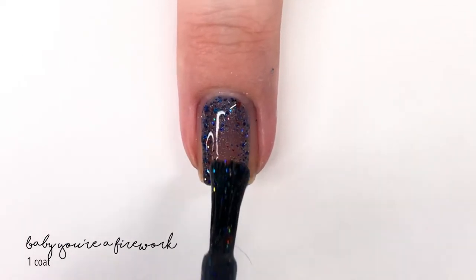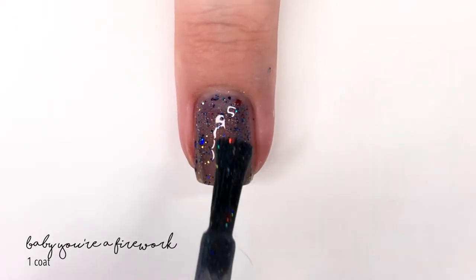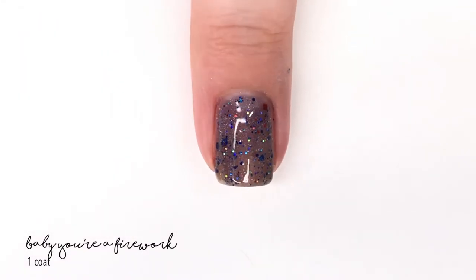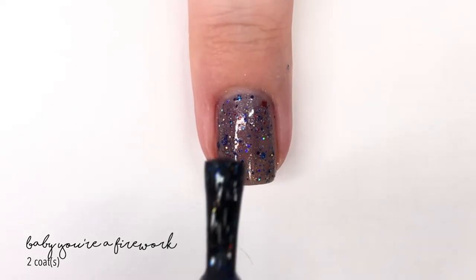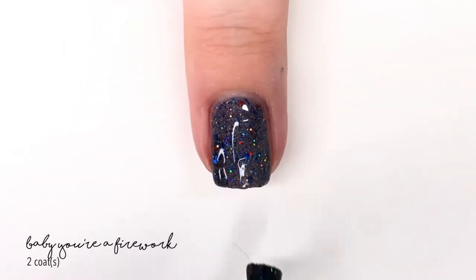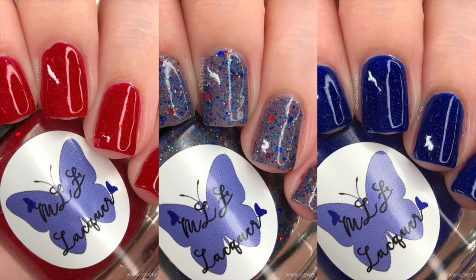The last shade is called Baby Year Firework, described as a sheer navy blue linear holographic base with red and blue holographic glitters and a sprinkle of red holographic stars. As you can see, none of the stars came out in this swatch — I don't believe any came out in the bottle photo either — but I can see them in the bottle. If you really want to get some stars on your nails, try holding the bottle upside down with the lid on for a while before using it.